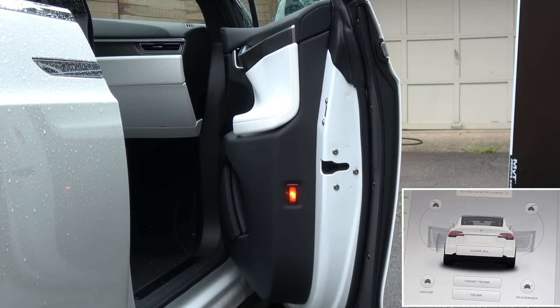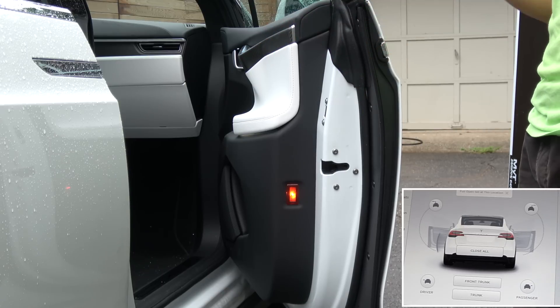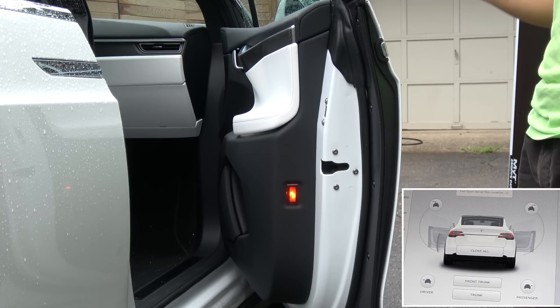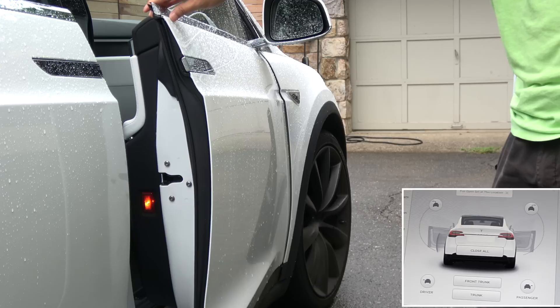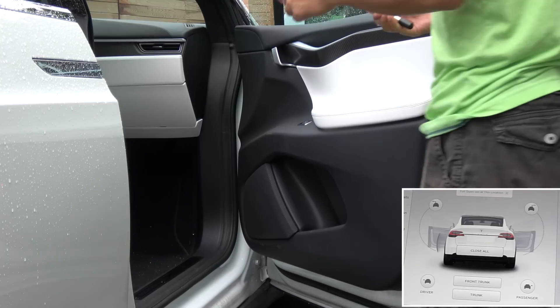So, 10 pounds of force — really nothing. As I showed in my other video, when it closes, it uses up to 50 pounds of force when it slams shut. I don't know why it does that — it really shouldn't need to. Let me turn off the other camera since we don't need it anymore.